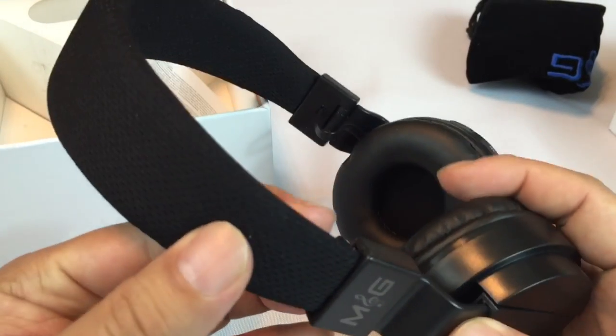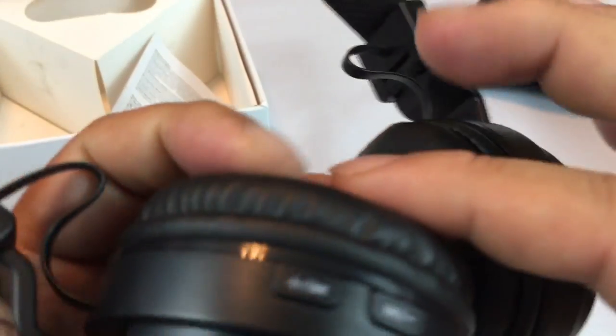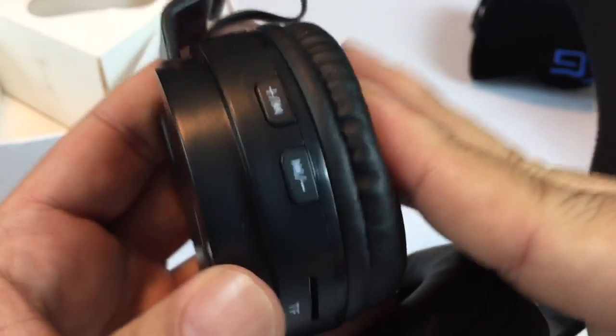So here are the headphones. They are over-the-ear cups. Pretty nicely padded — your whole ear is going to kind of press against this. This little padding here should create a pretty nice seal. They're fairly light, plastic housing here.